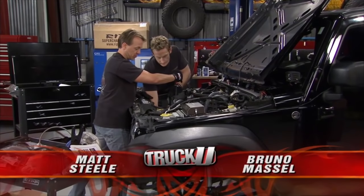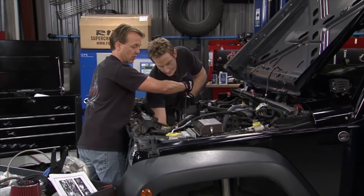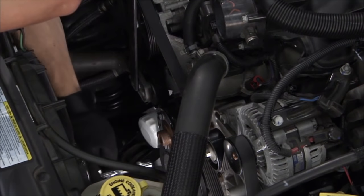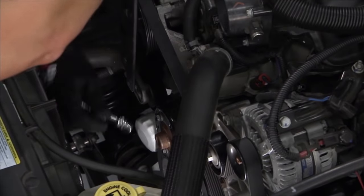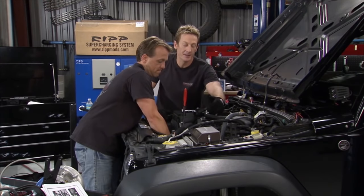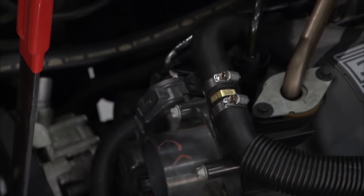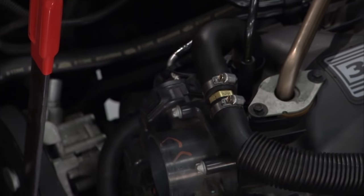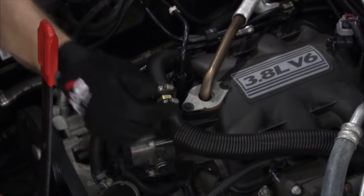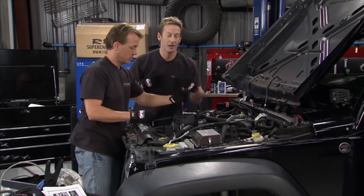Welcome back to Truck U. We're working on the supercharger kit from RipMods and getting things out of the way to slide all the pieces in. One thing we need to remove is the water pump pulley — we tightened it down with the belt so it doesn't spin while we loosen the bolts. During the break we also installed the PCV valve — the positive crankcase ventilation valve. It's a check valve so you don't positively pressurize the crankcase. A naturally aspirated engine pulls a vacuum, but a supercharger will want to pressurize the crankcase, which is bad. This one-way valve lets air flow one direction only.